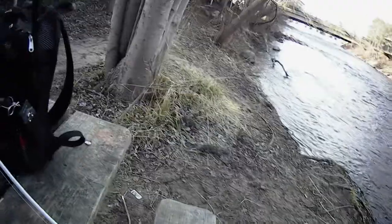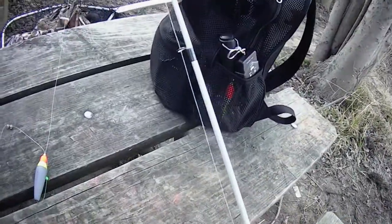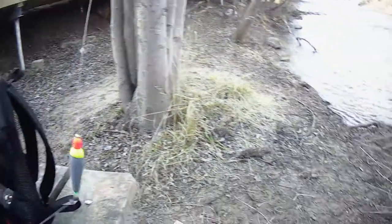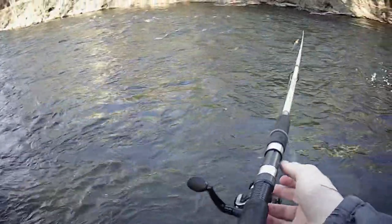Now we're going to head out there and start fishing. Next video, guys, I'm going to show you exactly where to cast these things to actually catch the steelhead. Thank you for watching, guys. Stay tuned for future episodes. Stay fresh, and we'll see you on the next one.